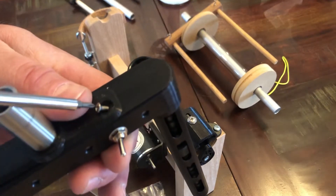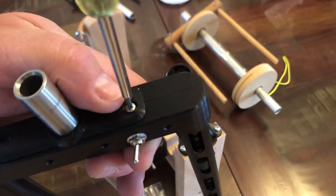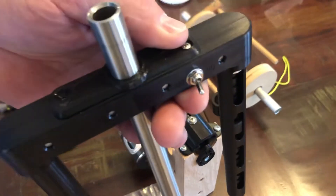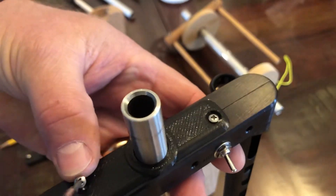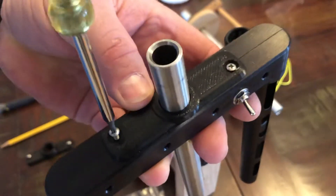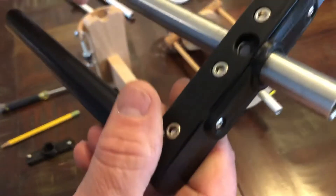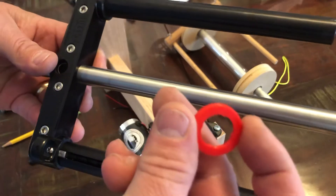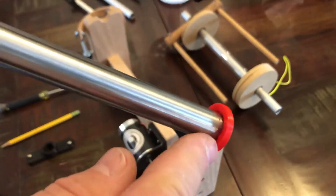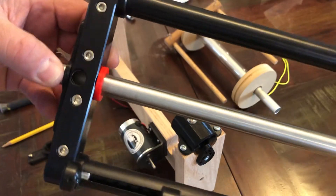I'm going to put that one in and now we're going to put this other one in. Now that that is done, you can see that spacer is on. If we're going to choose to run the old wooden bobbins, we have to put this spacer on here — it goes on the back side. They fit a little tight but there is a little bevel in there that allows you to push it on fairly easy. Push it all the way up to the head.